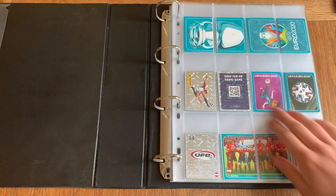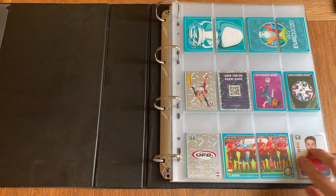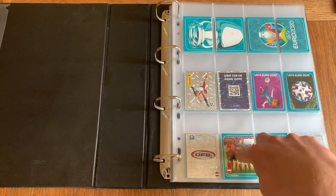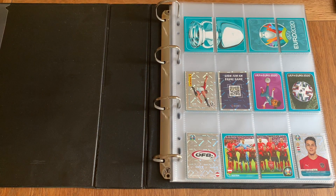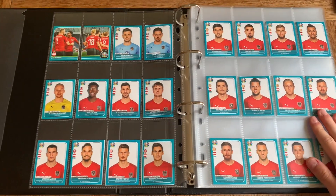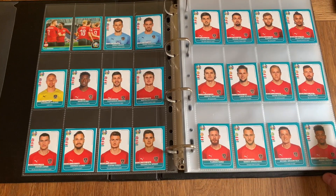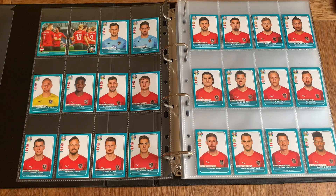This is the first page. Before some of you say anything, yes, some stickers will be out of place, but I did move the shinies around so the two squads match up on the same page, otherwise they'd be in a different order. I did have to move a few stickers around to get that complete picture, but I prefer it this way. Moving on to the first full team — got Austria. I believe each team has 28 stickers, and you can see each team has a celebration photo and a full squad photo.